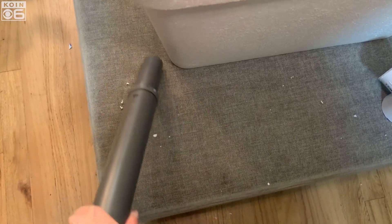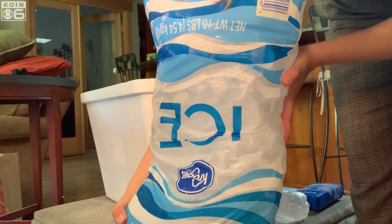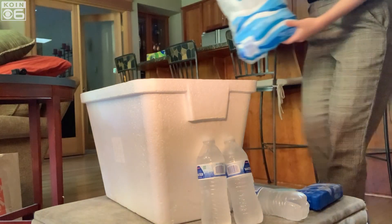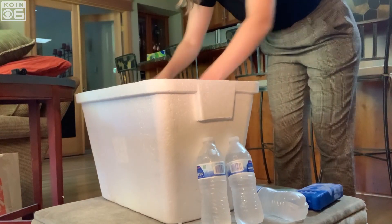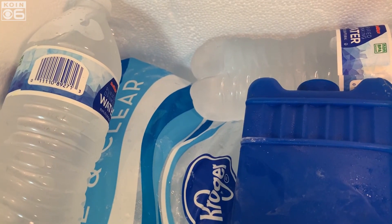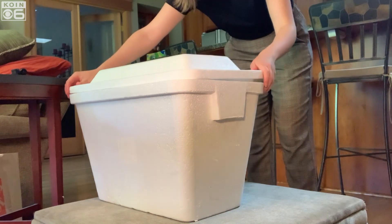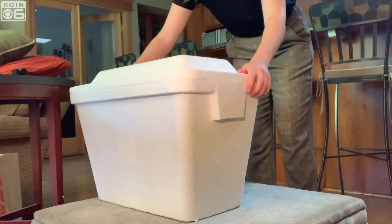Now, time to get cool. Grab one or two bags of ice and place them inside of the cooler. I went with one bag and then placed ice water bottles and ice packets inside, however two bags can fit. Then put the lid with your cutouts on top of the cooler and place your fan and PVC elbows in their designated spots.